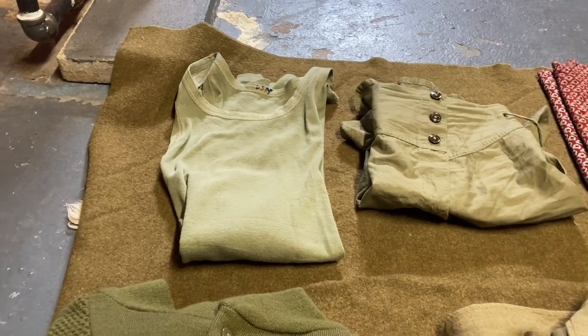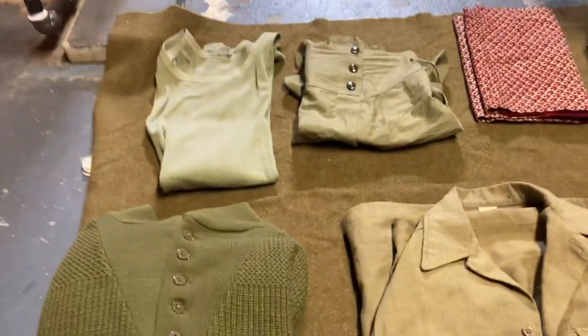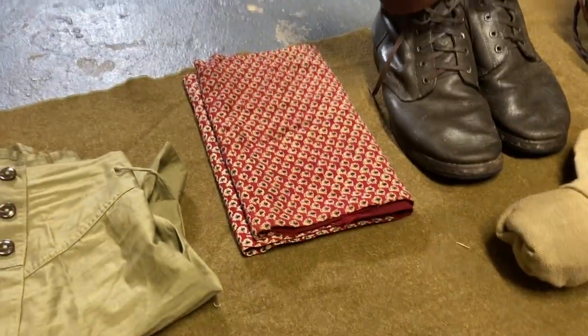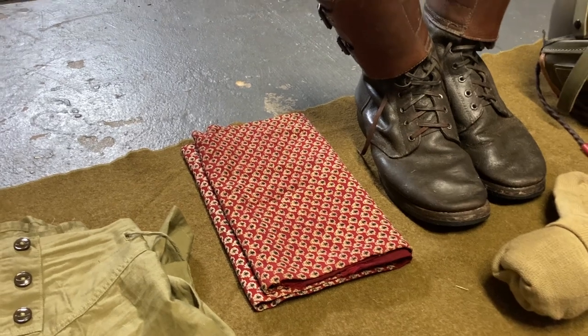Moving up — that's a tank top and boxers, undergarments for a tanker, which a regular infantryman would have too. Worn underneath your pants. Right here is just a scarf — a civilian scarf. A lot of GIs would carry and wear scarves like this just to keep warm.